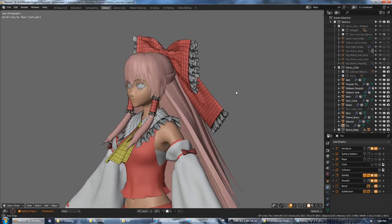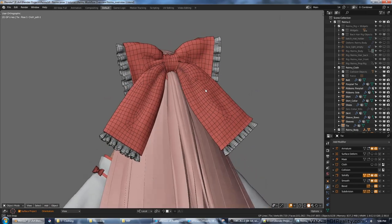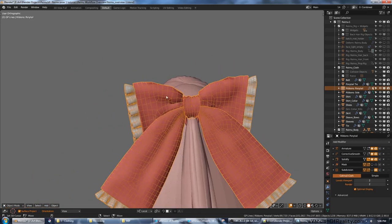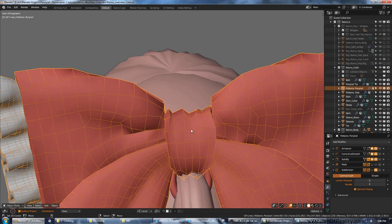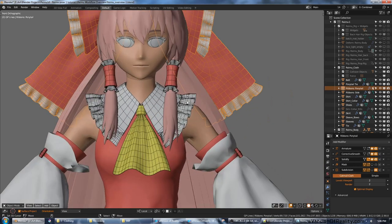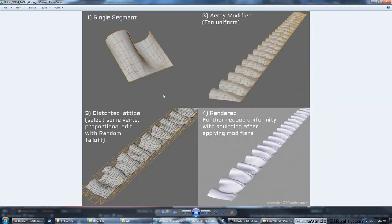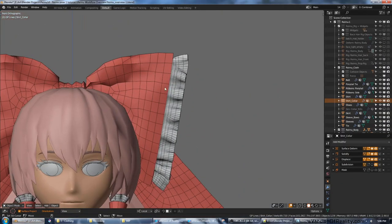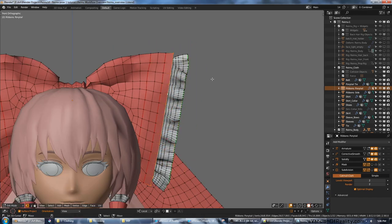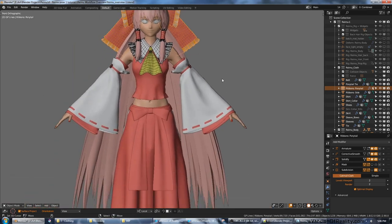While most of the cloth was made in Marvelous Designer, a lot of the finer details were still done in Blender. Most of the bow and big ribbons were made in Marvelous Designer, but the squish where it's tied was done in Blender, and the ruffles are all done in Blender. Ruffles look complicated but are pretty easy — you start with a single segment, duplicate it with an array modifier, distort it with a lattice using Proportional Edit with Random Falloff, maybe hit it with sculpting, then use a curve modifier to attach it to the edge of your cloth.